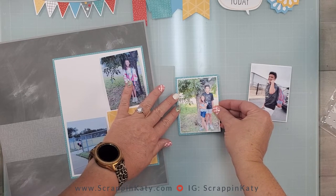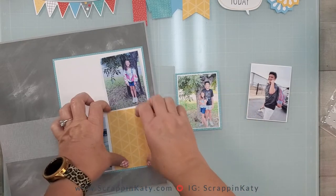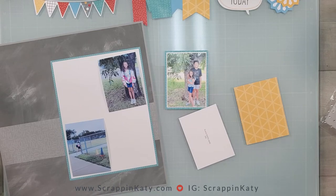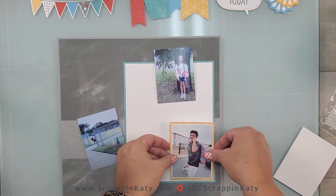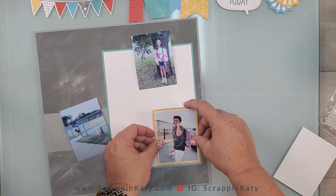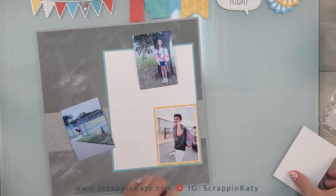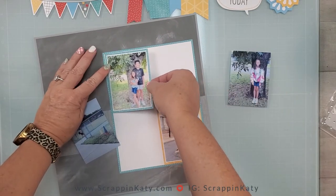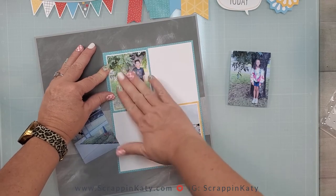I'm just going to get this photo of my son adhered to this last mat. I've added just a tiny bit of adhesive on the back of these photos to serve the purpose of keeping them where I want until I decide where all my stickers and die cuts are going to go. I'm going to tack these in place — including the other little 3x4s — and then we can take a look at the die cuts and stickers.